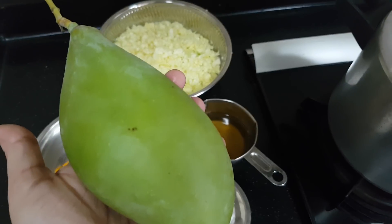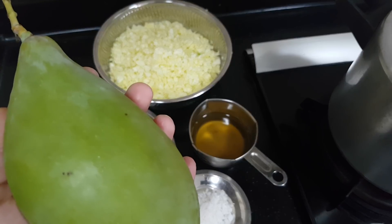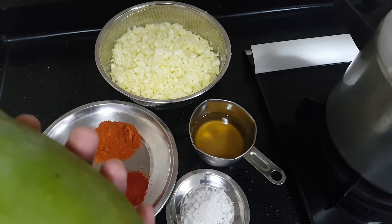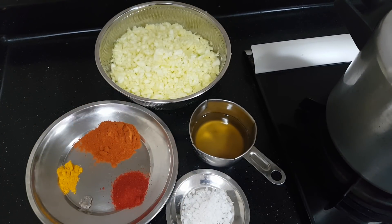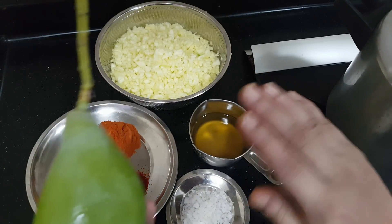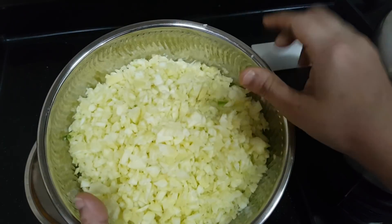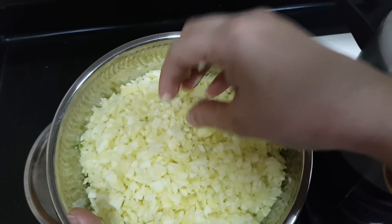I have taken this type of mango today. In the traditional way we have to make it with halves together and the oil will be spilling all over. Now there is no mess with the OPOS method. I have just washed the mango, pat dried, peeled the skin and then shredded it in a blender like this.